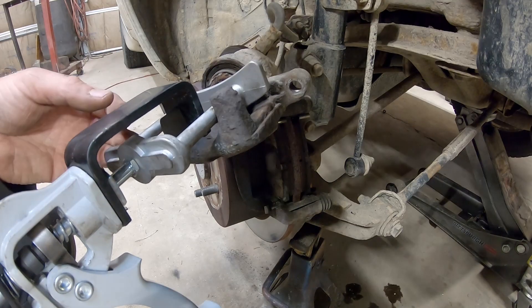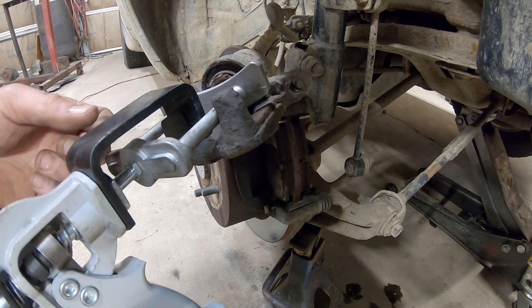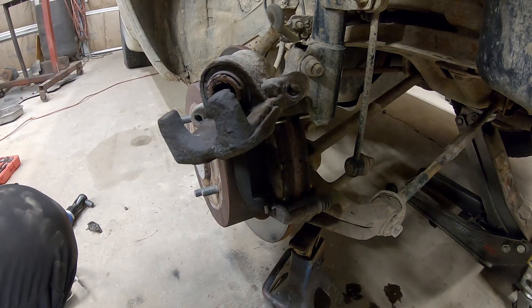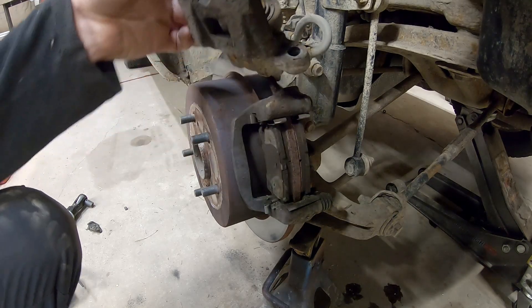I know I'm pushing on it at an angle with this tool, but it shouldn't take this much force. Going back in, first initial squish — it doesn't like that. So yeah, we're dealing with a seized brake caliper. We've also got some rust issues back here. This highlander has been awesome but it's about due for a timing belt service again. It's got 300,000 Michigan miles on it, so I can't complain when something like this happens.